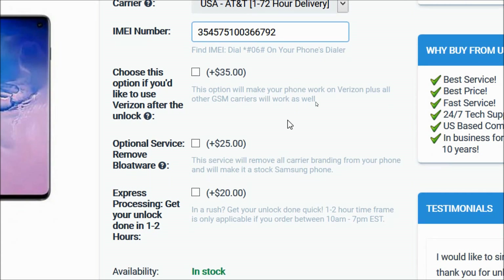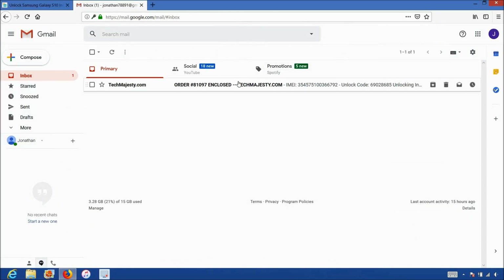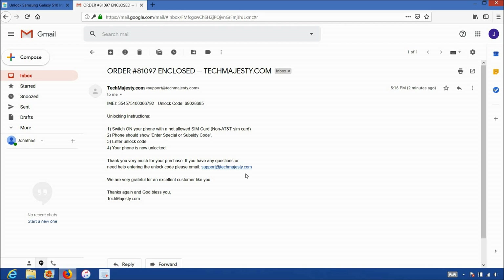Then in the IMEI number field, you will enter the 15-digit IMEI number that we got in the beginning of the video. After that, you have three optional services you can get. The first option will allow you to use your phone on Verizon. The second option is for bloatware removal, which will remove all carrier branding from your phone. And the third option is for express processing to get your unlock done in one to two hours. These three are all optional. After that, you will choose add to cart and then go through the checkout process to complete your order. Once you complete the checkout, you'll receive an email within the stated time frame with your phone's unlock code. The email will look like this and say order enclosed, and it will contain your unique unlock code and the full instructions to complete the unlock.